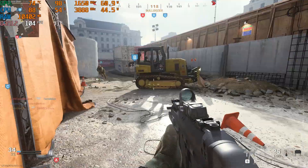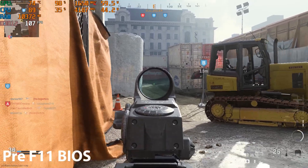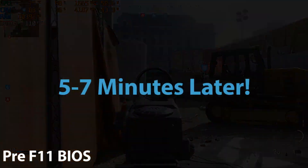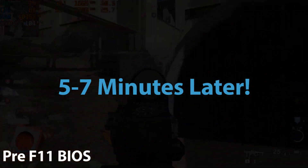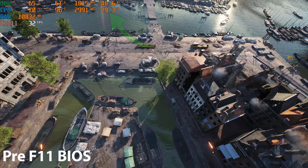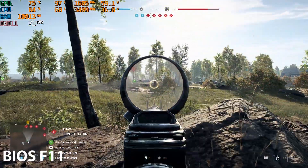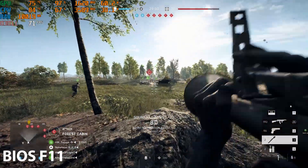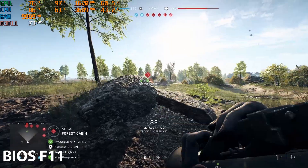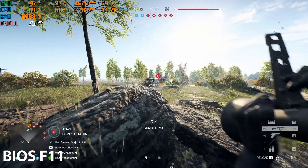Here's where things get interesting for the Pavilion 16.1. If you are on a BIOS earlier than F11, you'll notice your CPU wattage during games throttles down to 30 watts after about 5 to 7 minutes. This offered excellent thermal performance but caused performance issues for CPU-bound titles. This has been addressed with BIOS F11, and the CPU will now pull up to 45 watts while the NVIDIA GPU is working — improving frame rate performance in some titles but also increasing temperatures. GPU thermal performance wasn't affected much by this BIOS update.